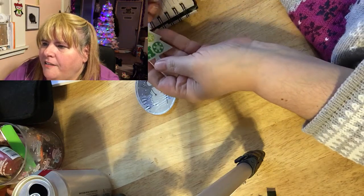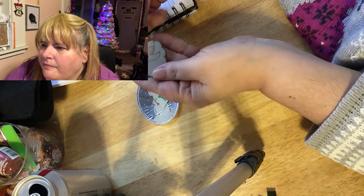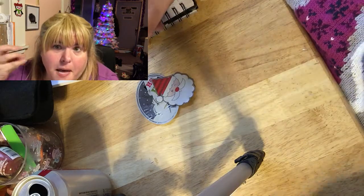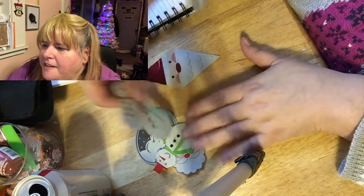And there's the tree, which turned out really cute. Then Santa Claus — he would be really cute if I had a pom-pom to put on his hat. And there's all of them: the snowmen and Santa Claus.